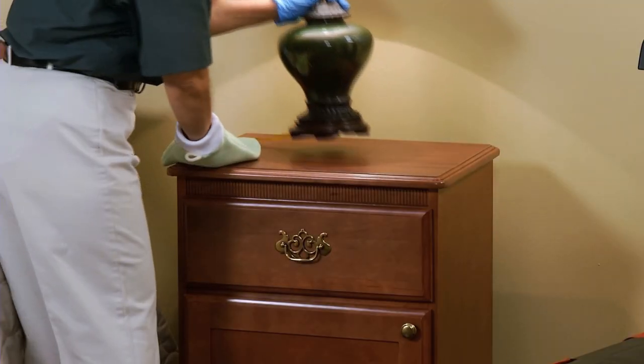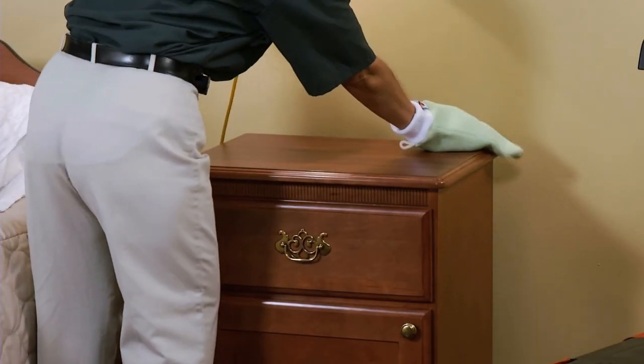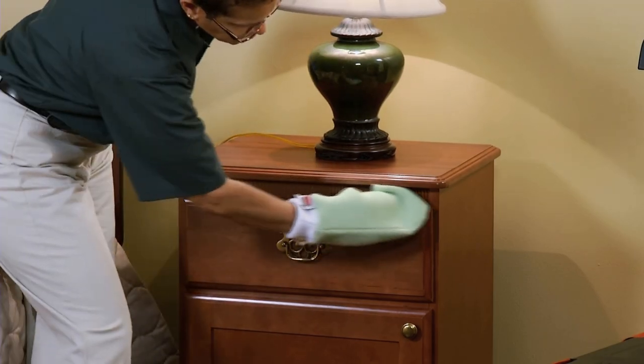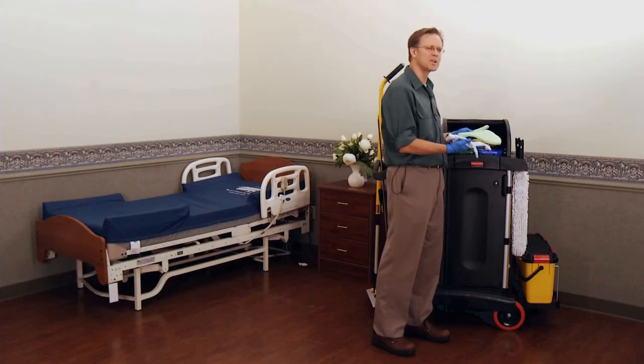Mitts are cool. Wait till you see them clean. Yeah, I guess it is pretty cool.